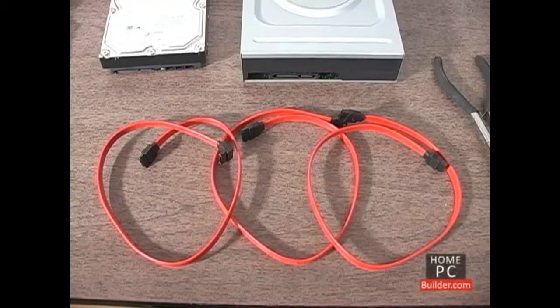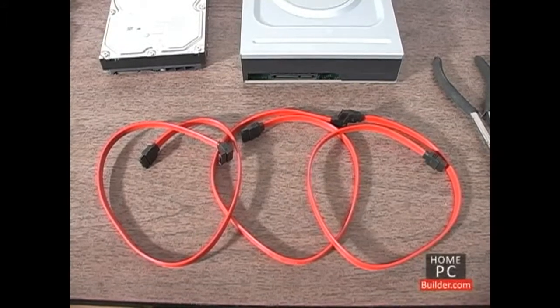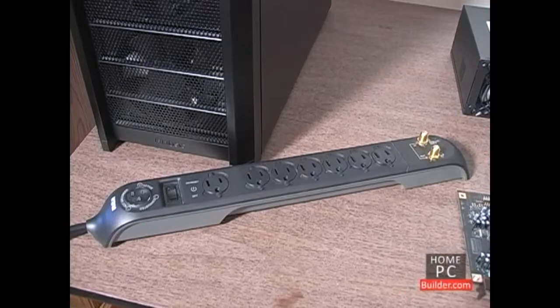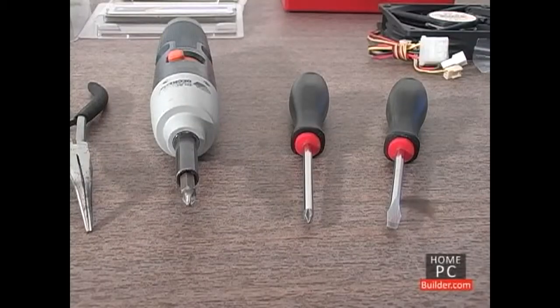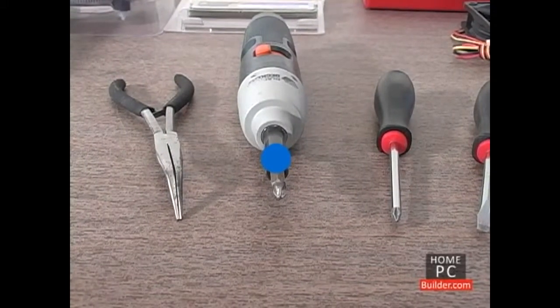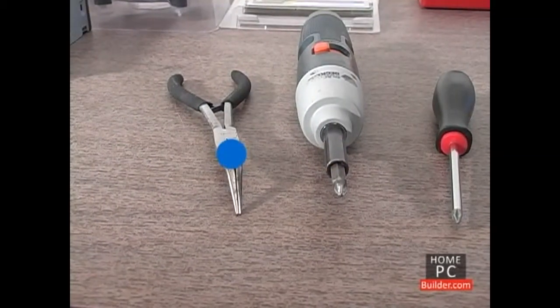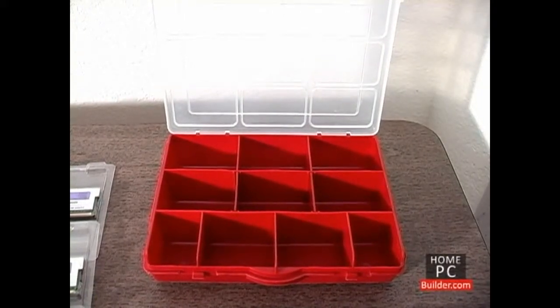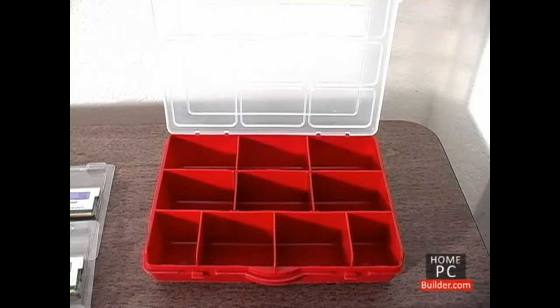Serial ATA data cables for the two hard drives and DVD recordable drive, and a power strip with surge protection. The tools we'll need: a flat head or minus screwdriver, a phillips or plus screwdriver — a power screwdriver is optional — needle nose pliers for getting into tight spaces or to retrieve dropped screws, and a parts container to hold the small screws while we're working and to store extras.